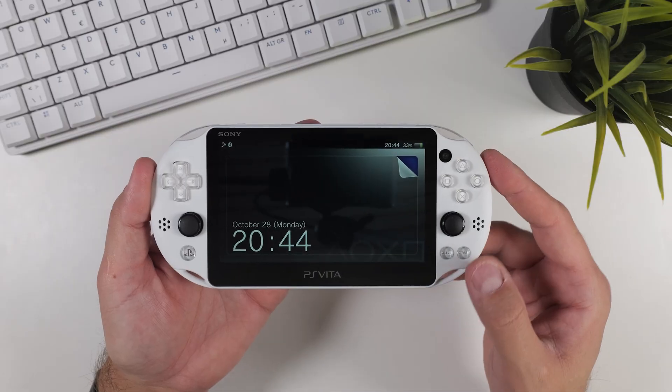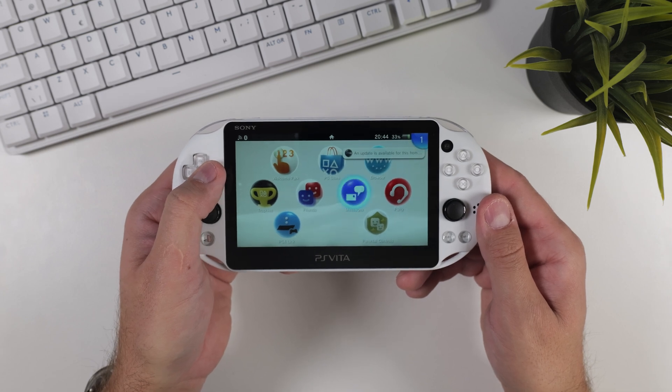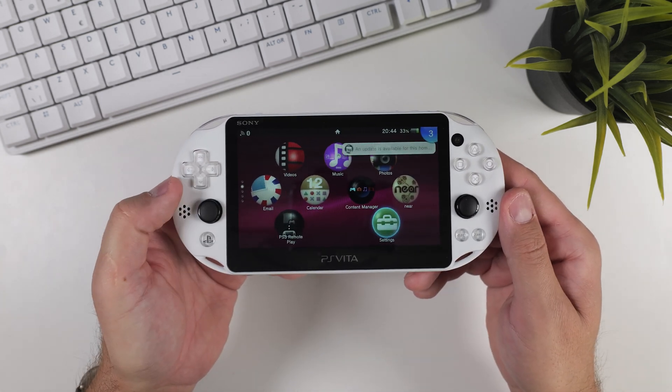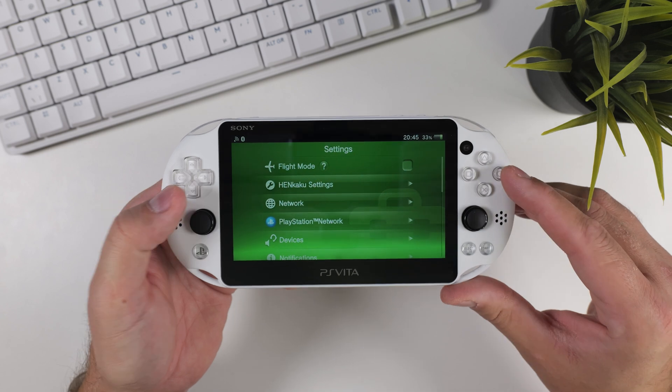Now your Japanese PS Vita will work just like a standard US or European unit. There are other methods to switch the buttons as well, but this is by far the simplest if you followed one of my PS Vita hacking guides. And as you can see while I'm navigating my PS Vita now, I'm using X to confirm and circle to go back.